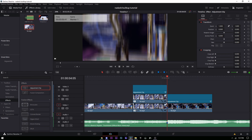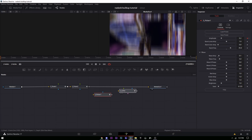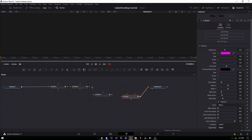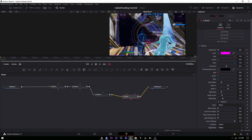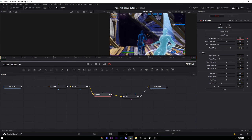Lastly, go back to the adjustment clip and add the Pink Glow Flicker preset — do the same thing to snap it on and connect the lines. The brightness should be at 2 at the start and zero at the end. The flicker amplitude should be 0.2 at the start and zero at the end.